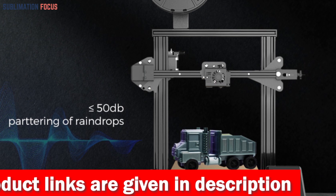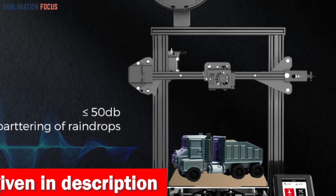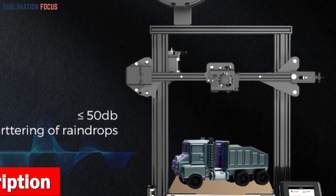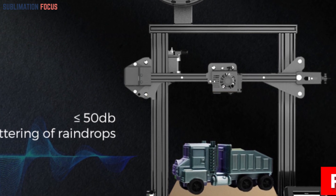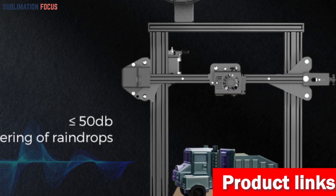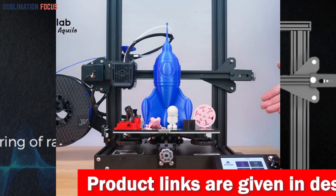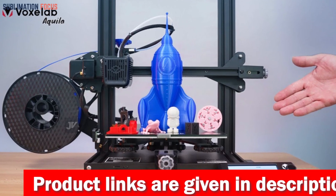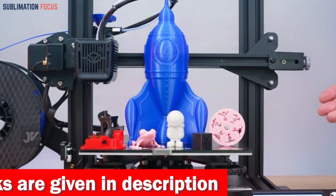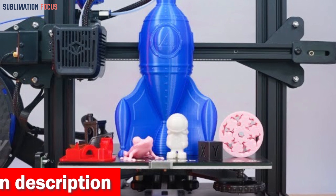The Aquila X3 has a magnetic PEI steel platform, revolutionizing how you extract your masterpieces — removing your printed molds has never been easier. With a double-sided platform that boasts unrivaled durability, you can bid farewell to maintenance costs and welcome a longer-lasting printing experience. The Aquila X3 also embraces high-speed printing, reaching up to an impressive 200 millimeters per second — like having a time machine, allowing you to bring your ideas to life at an astonishing pace.